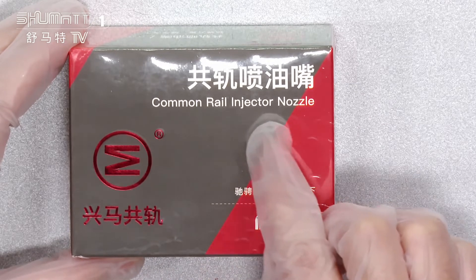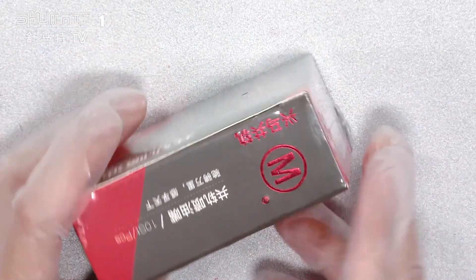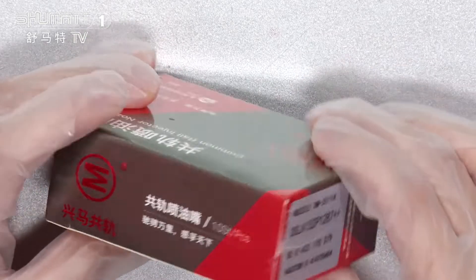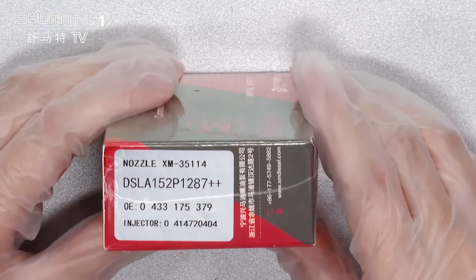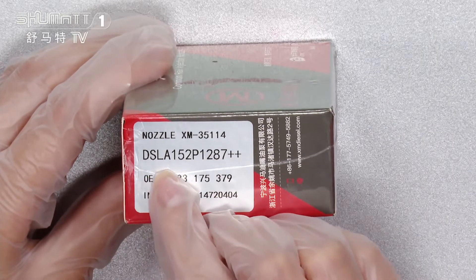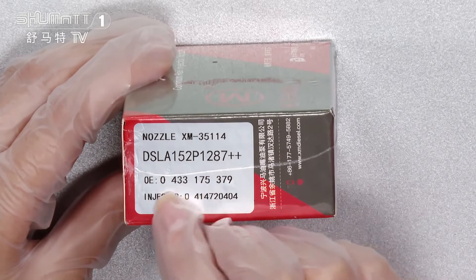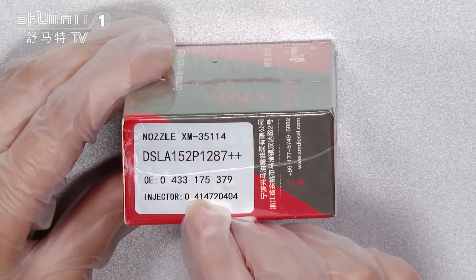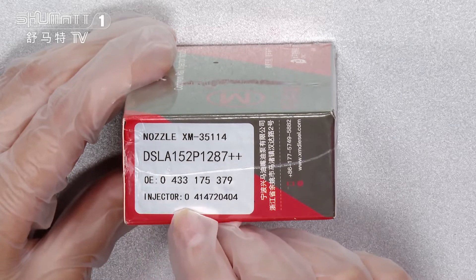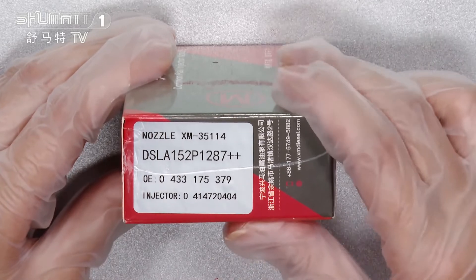From this part you can see the letters: the common rail injector nozzles, with the Shuma brand. In this part you can see the details about the 10-size each pieces. In here, you can see the nozzle number is DSLE152P1287. The OE number is 0433175379. The adaptor injector number is 0414720404.